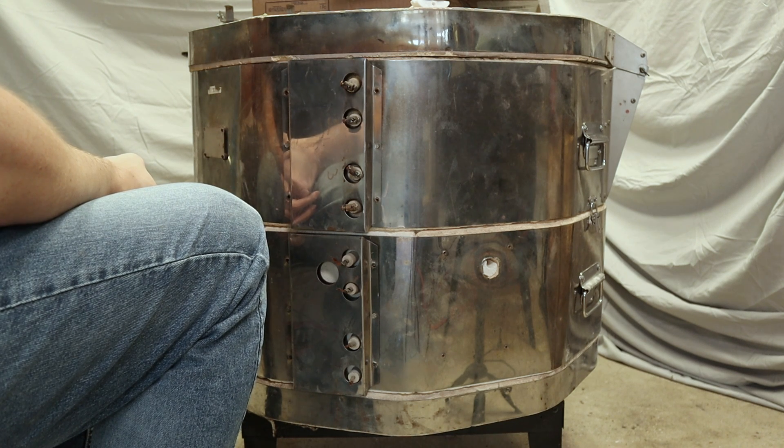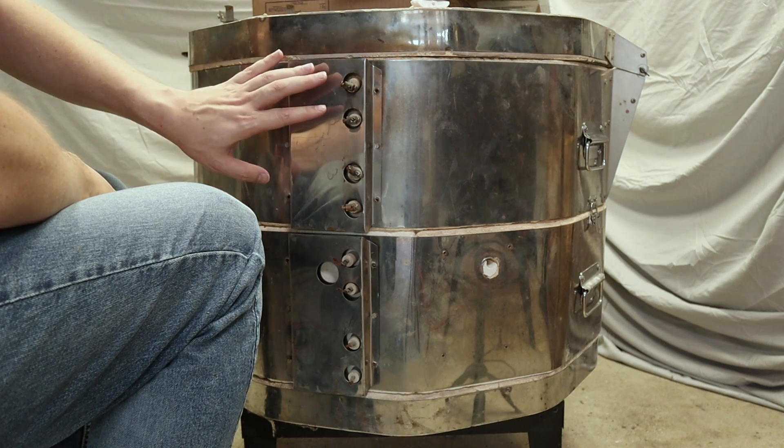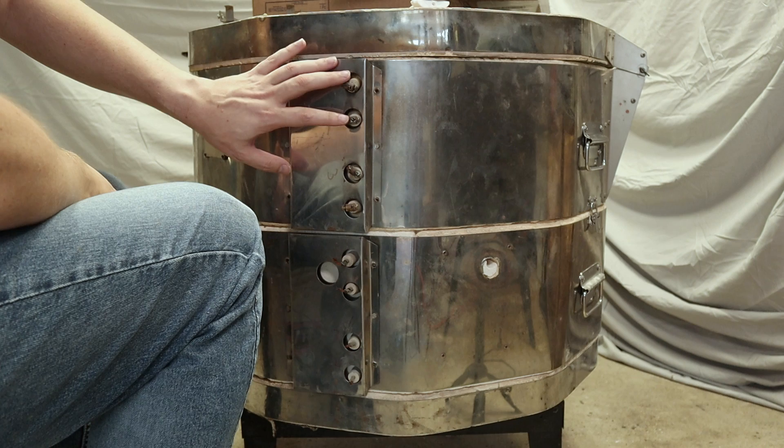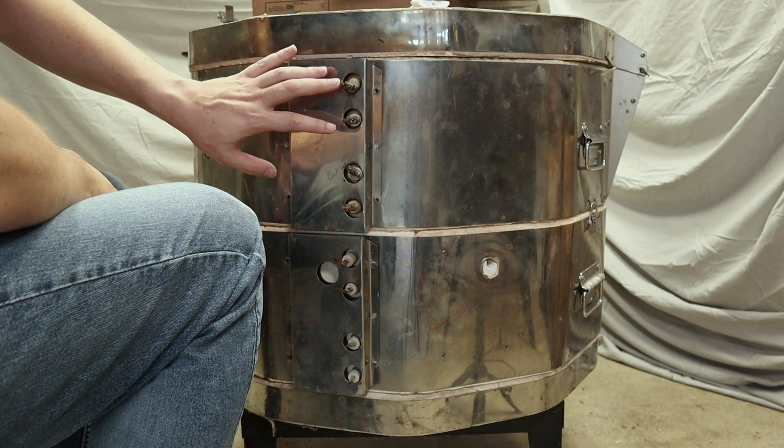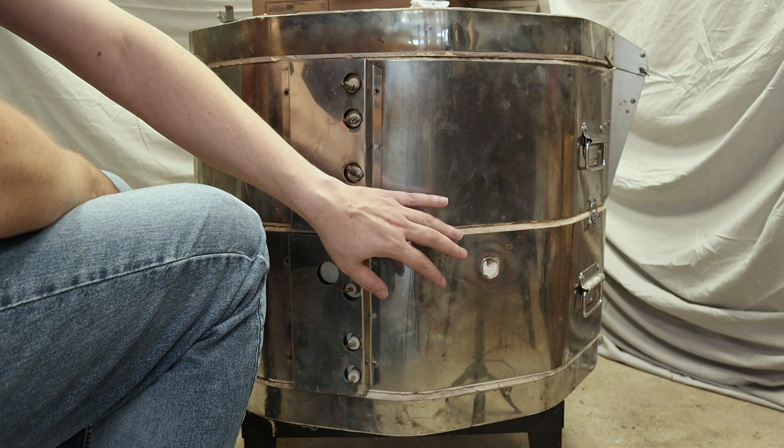Hi, I'm Kent. In this video I'm going to start putting on the electrical components to my kiln. Right now it is bare. The only thing electrical inside this kiln right now are the elements, but there is no high voltage power to control it, nor is there anything to actually control the temperature of the kiln.